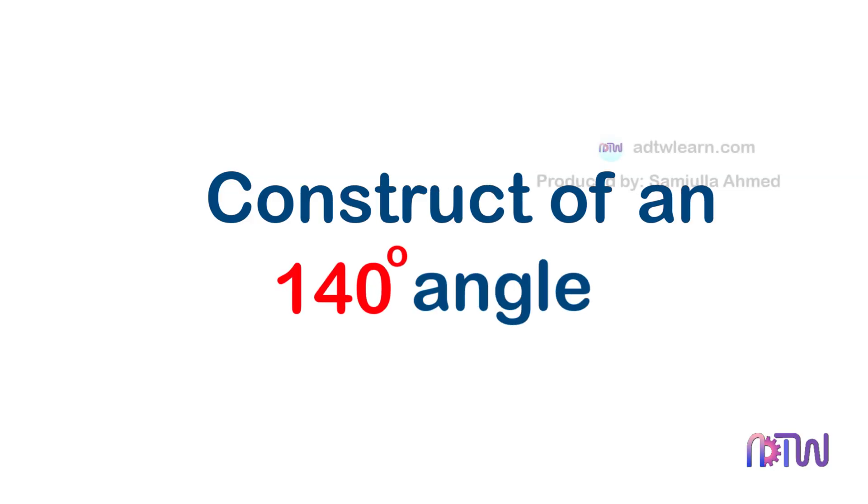Construction of a 140-degree Angle. In this video, we will learn how to construct an angle of 140 degrees with a compass.